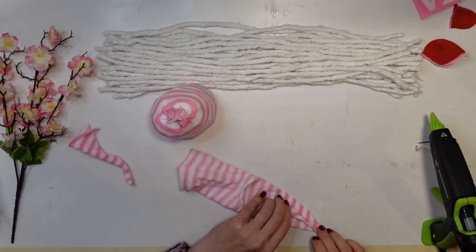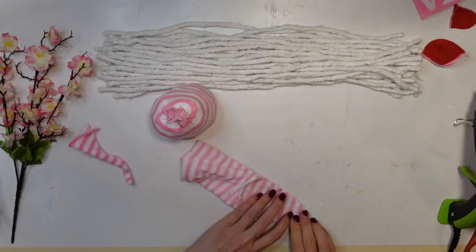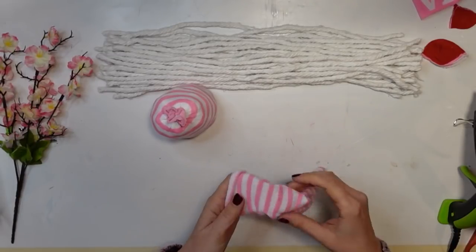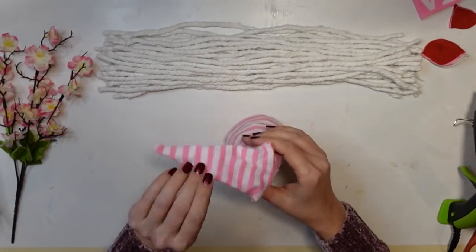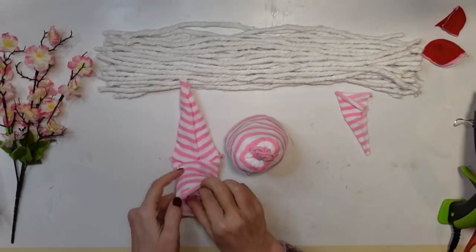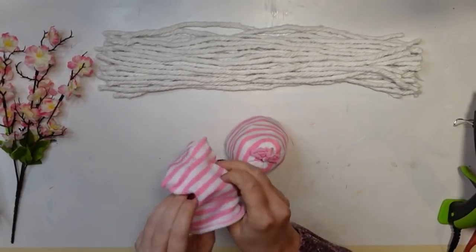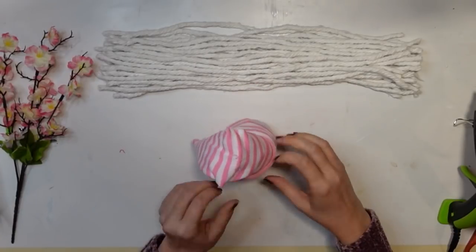Once I have that all sealed up with the hot glue — and you could totally sew this if you'd rather — I'm just finding it really easy to hot glue. I turned it right side out again and put it on the little body to make sure it was going to fit properly. Then I'm stuffing the hat with some of my sock remnants — waste not, want not — because I wanted the hat to stand up the way I wanted it to.